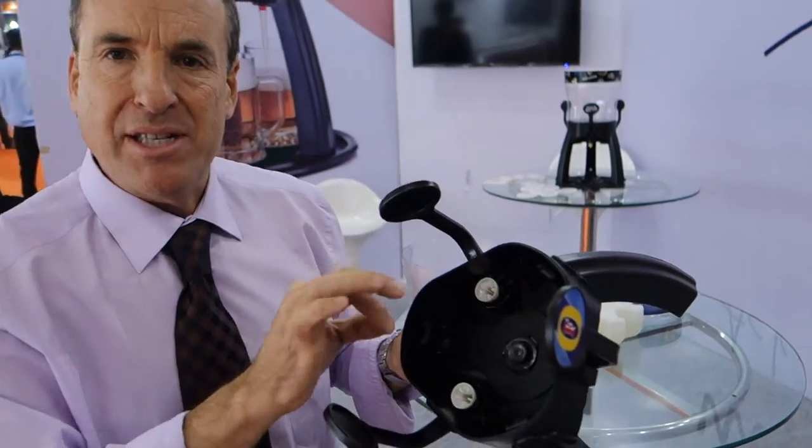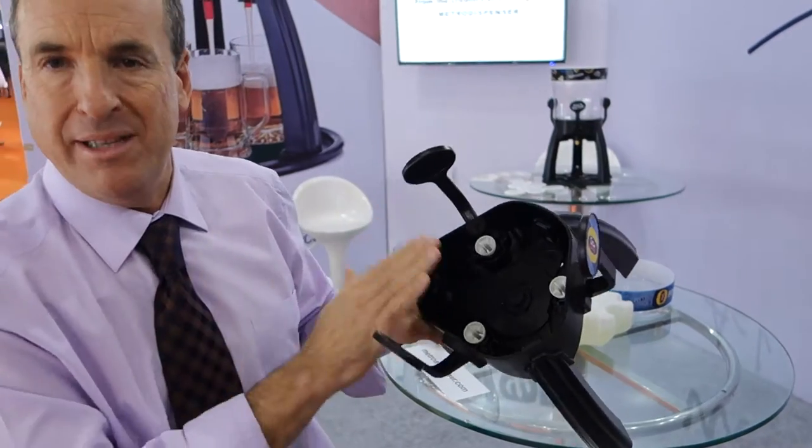What this allows us is to have zero bacterial proliferation. We have perfect drainage, much more so than with the traditional built-in. We even provide a free cleaning brush with each unit, so you can actually reach every single recess within the tripod.